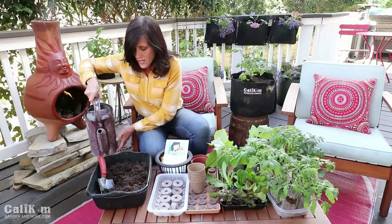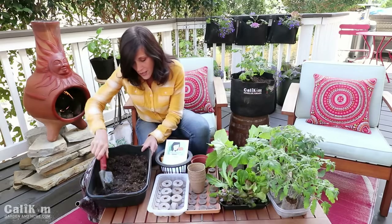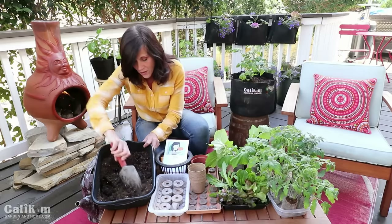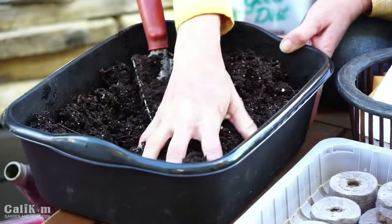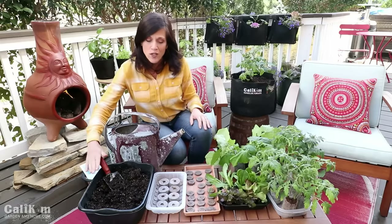It's really important to have a high quality seed starting mix because it'll have nutrients in it that help your seedlings get off to a good start and grow until they're ready to go out in the garden. You can see this is about the right consistency — looks kind of like crumbly brownie mix. So we've got our soil ready, now we're going to get our peat pellets ready.